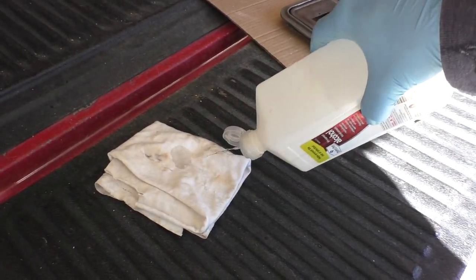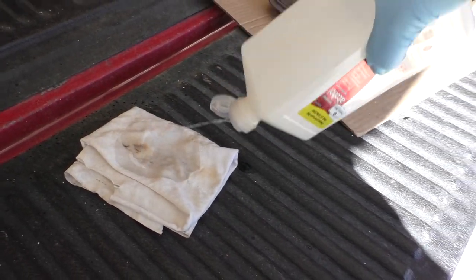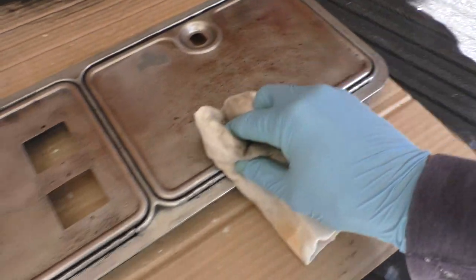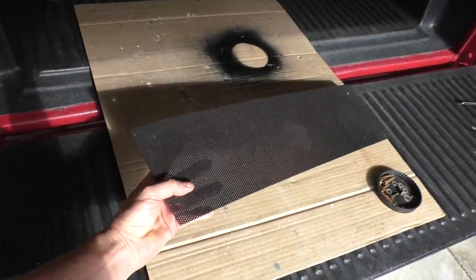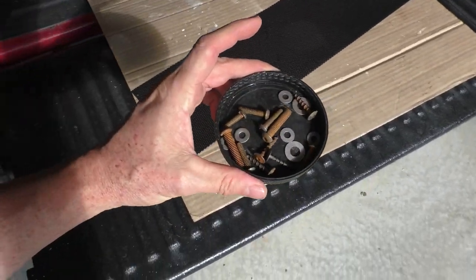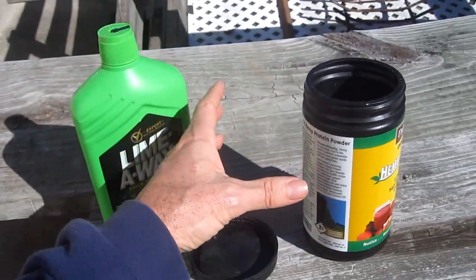Before I paint, I take some alcohol and soak a rag — this removes any oil and the last little bit of rust. I'm also going to clean up the speaker grill and the hardware. I use this stuff called Lime Away and make a 50-50 mix with water.